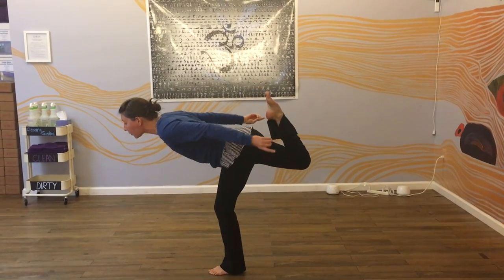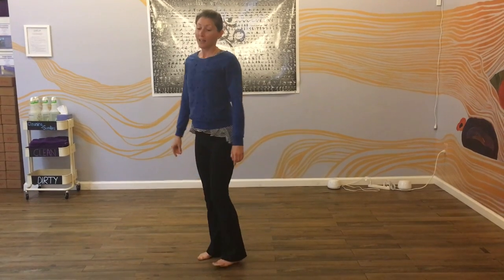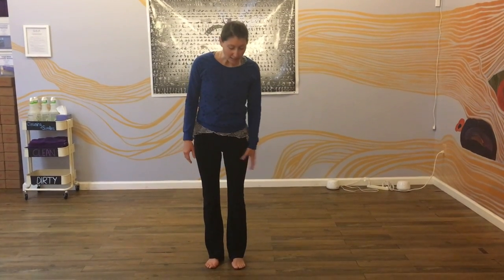That's just a more challenging variation. This pose, like all of the balance poses, builds steadiness mentally and physically. It strengthens the legs, the core, the back muscles, and stretches the back of the leg. And it's fun.